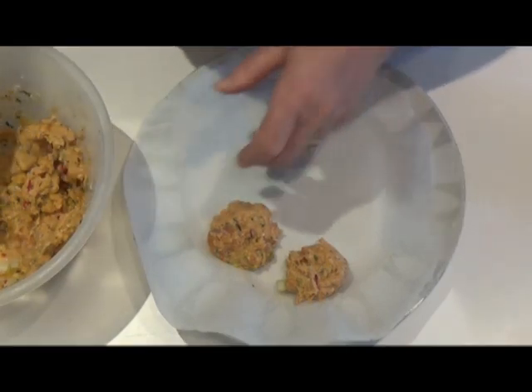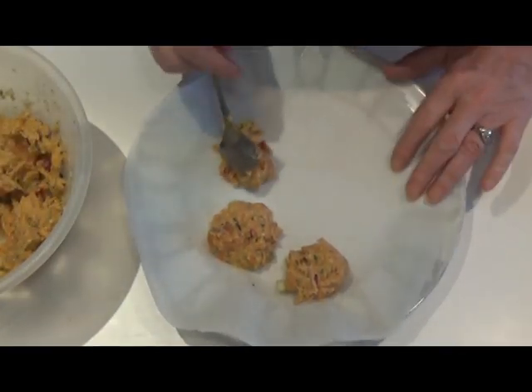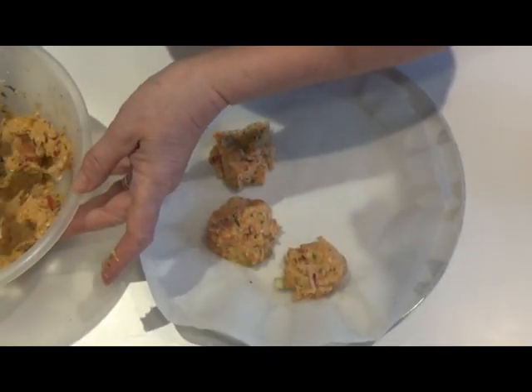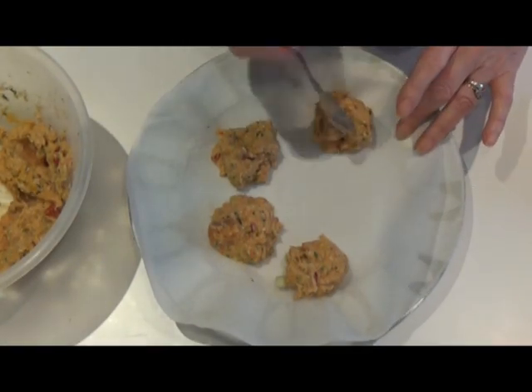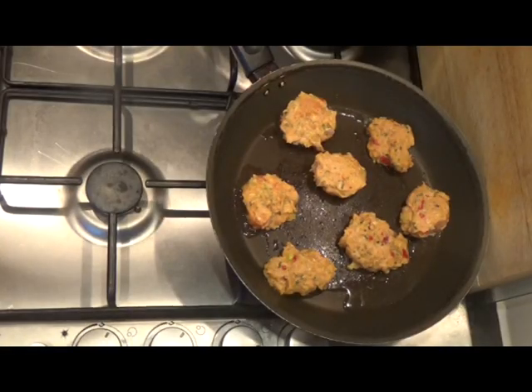It's a very sticky mixture. I'm cooking the fish cakes in a frying pan in some vegetable oil. I'm going to cook them for about two minutes on each side, or until they cook through. Fish doesn't take very long to cook, but we have to make sure that they thoroughly cook through because it's actually raw salmon in there.